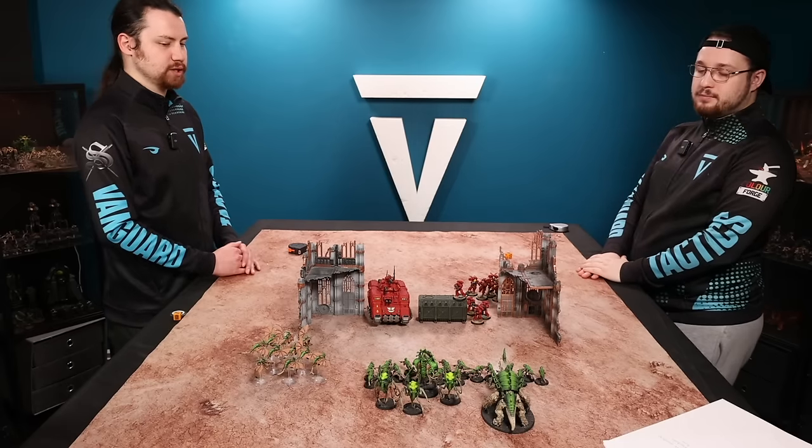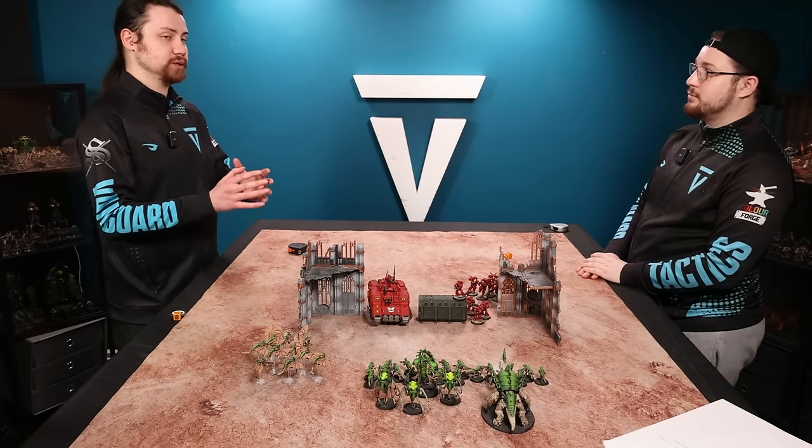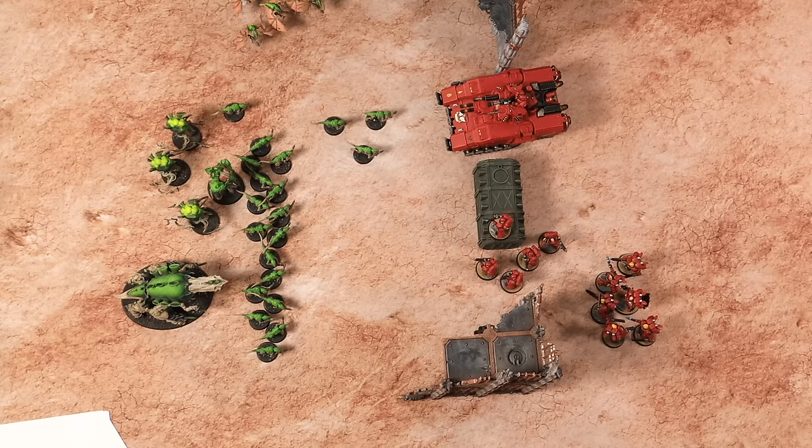As the Tyranid player, are there any other rules interactions that affect this army in the movement phase? Yes — Tyranids have a number of units that can be taken in quite large numbers. When we discussed coherency earlier, where you have to be within two inches of another model, this termagant squad has seven or more models in it, which means each model in that unit has to remain within two inches of at least two other friendly models. These move six inches, so as I move them I have to make sure there are at least two models within two inches of every single model. So for fewer than seven models it's every one within two inches for coherency, but if you've got seven or more it's every two within two inches.